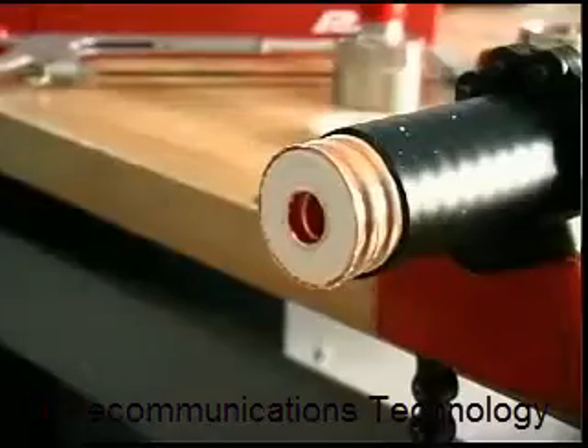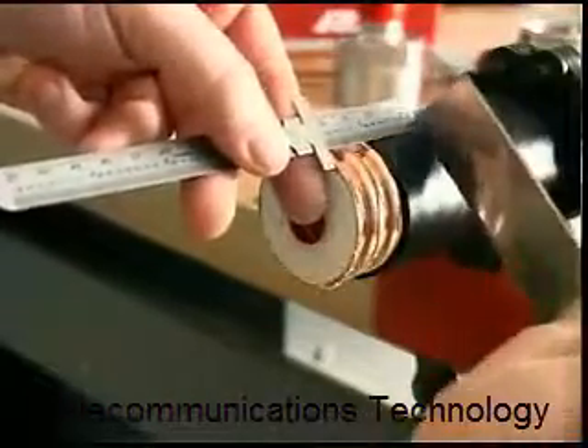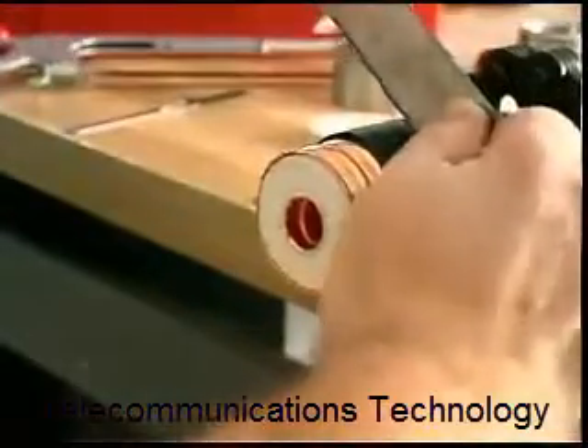Next, remove the cable jacket per the measurement specified on the installation instruction, again by carefully cutting and peeling off the jacket.